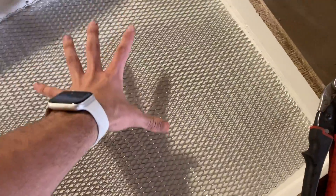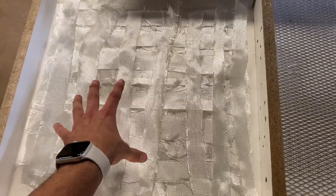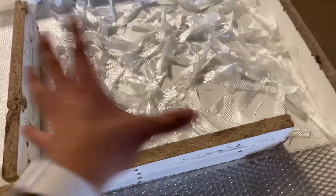In quarter number one, we have our reigning champion, the wire mesh. In quarter number two, we have double crisscross applesauce fiberglass. Number three is two sheets of fiberglass. And number four is the Fiesta fiber mix.